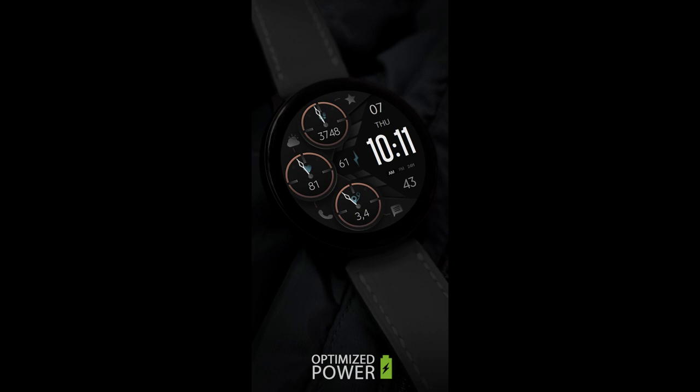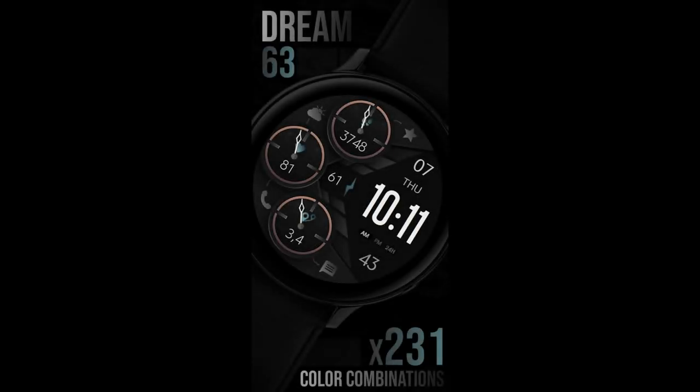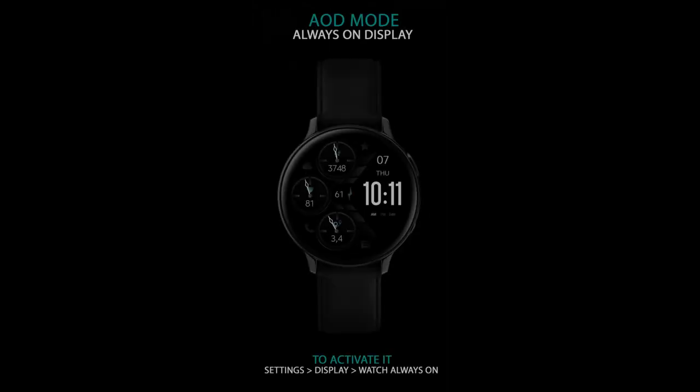Hey guys, welcome back to another review and giveaway, and thanks for taking a couple minutes out of your day to support both the channel as well as the developers that provide us with awesome designs for our smart watches. In today's show, I want to share an all-digital design from our friends at Monkey's Dream.